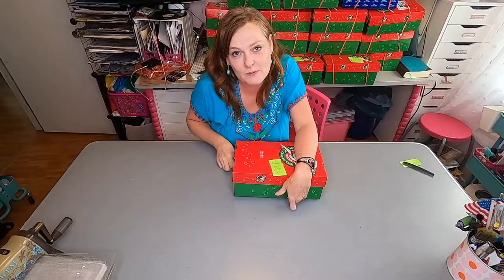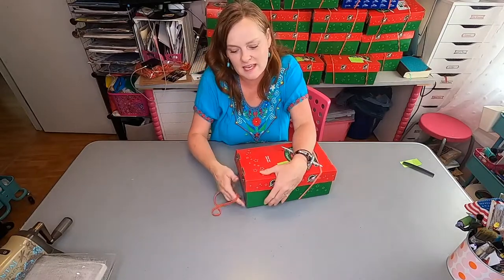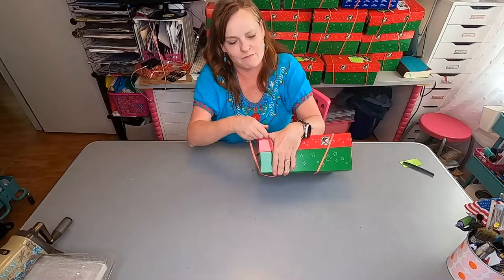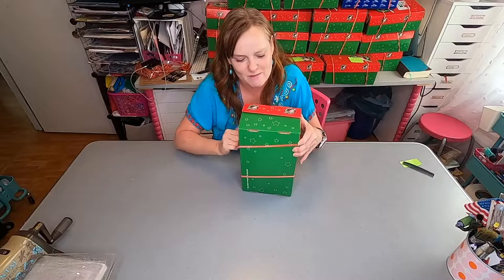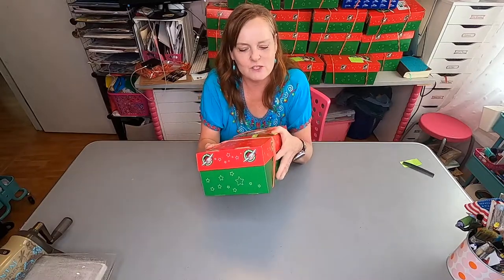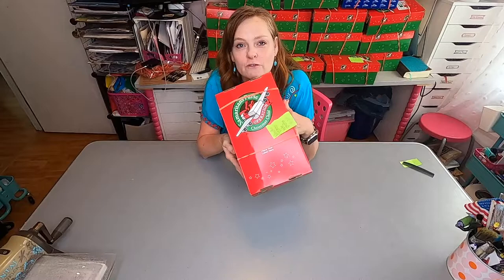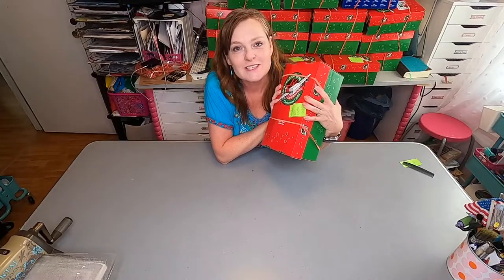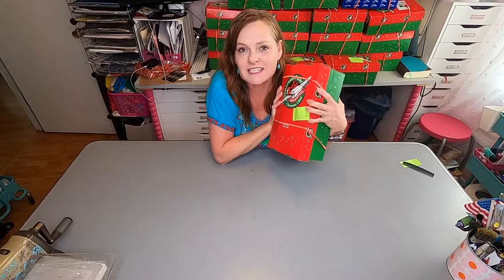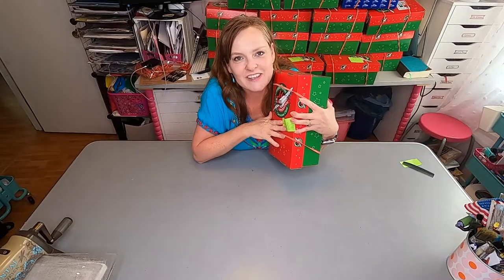I'm also going to put in a special note from me and a picture so that she knows who sent her the box, but I will do that off-camera. I hope that you enjoyed this box for a girl ages two to four for Operation Christmas Child. Collection Week is coming up soon, so go ahead and make those boxes. Like and subscribe to my channel, and have an awesome super day. Toodles!